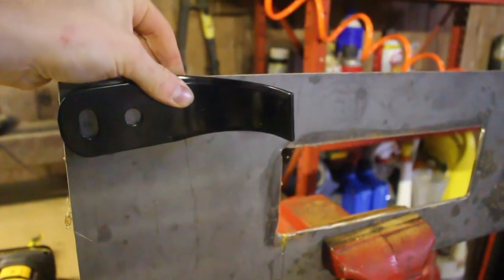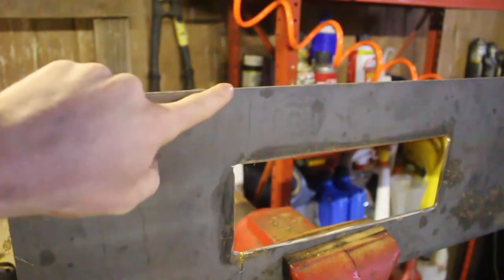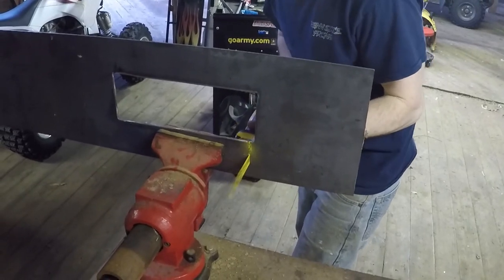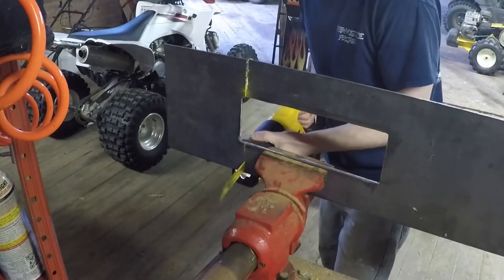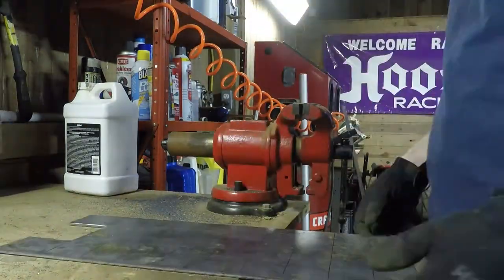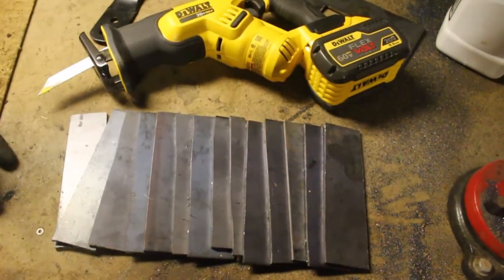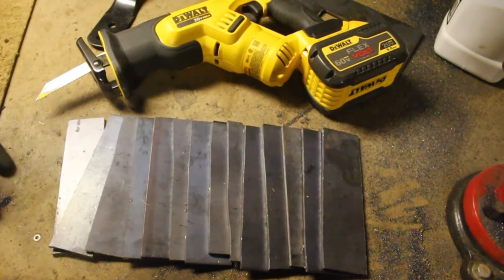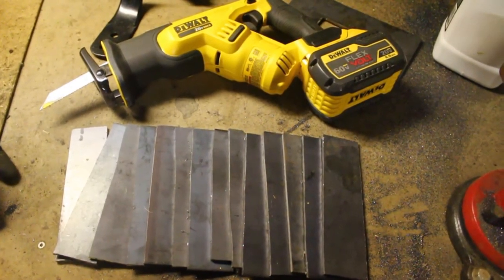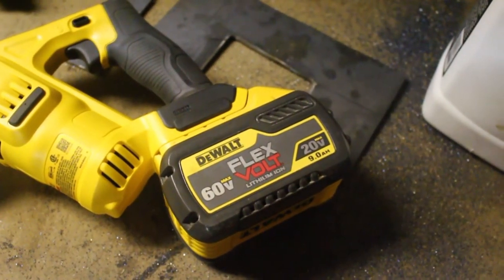Luckily I have a new blade to use as a template. I basically just laid it on here, rolled it out so I knew my flat pattern length, and then marked a line all the way down. Well, there you have it folks — 14 blanks, all cut on the same blade, basically continuously with this sawzall, which I just got for Christmas. I am extremely impressed with it. This flexible battery pretty much did the whole thing and it's still got two bars left. Pretty amazing tool.